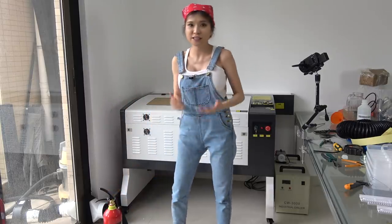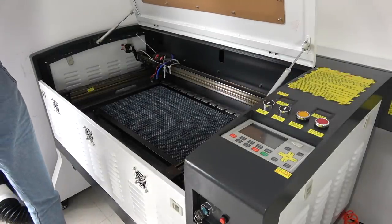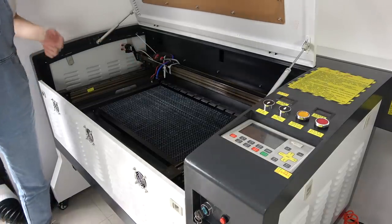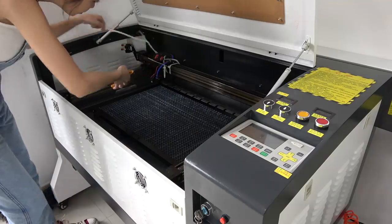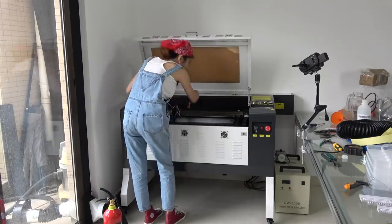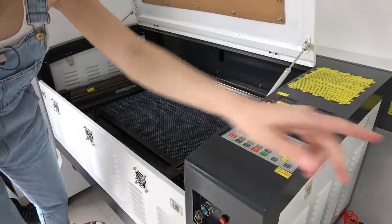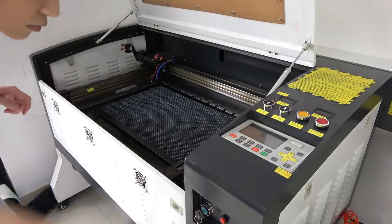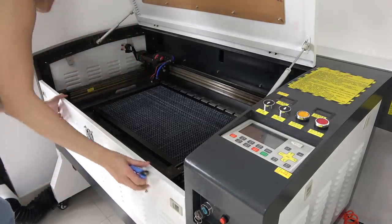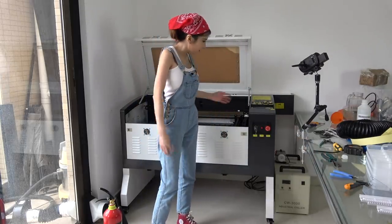Anyway, it is a dangerous machine and I think everybody should be careful. So I am not going to turn on the laser part yet — I am just going to open the machine first. You can see there are some zip ties on the X axis. I am going to take them off. Looks like there are no more zip ties. Now let's turn it on.